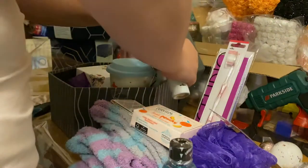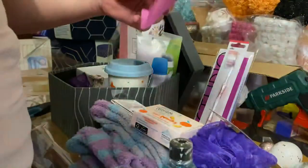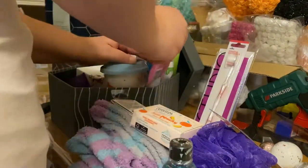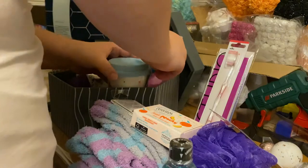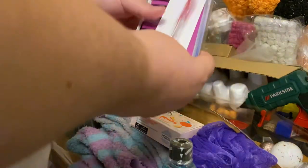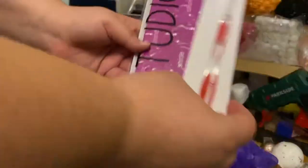We're just going to put some body spray and some deodorant in there, which we will put down this side here. And then we're going to put some bath salts in.